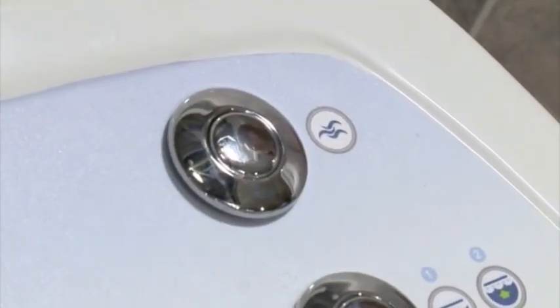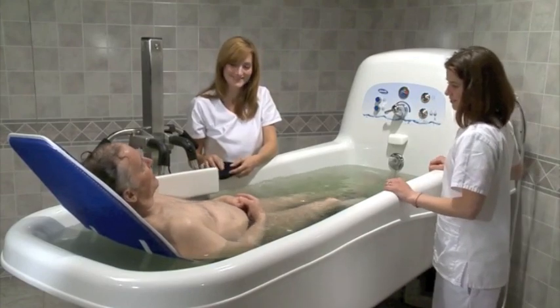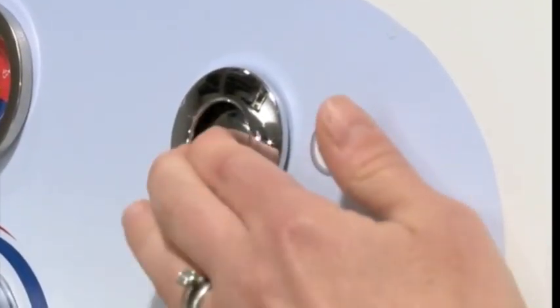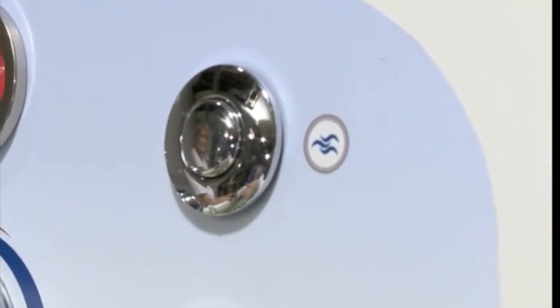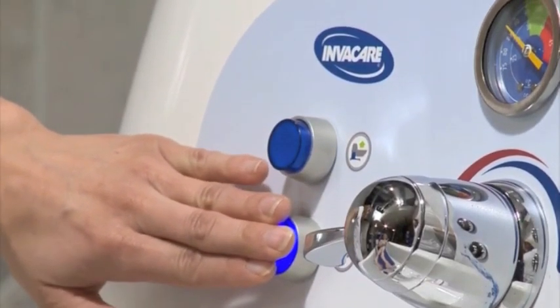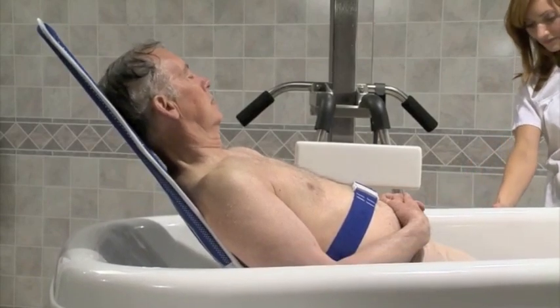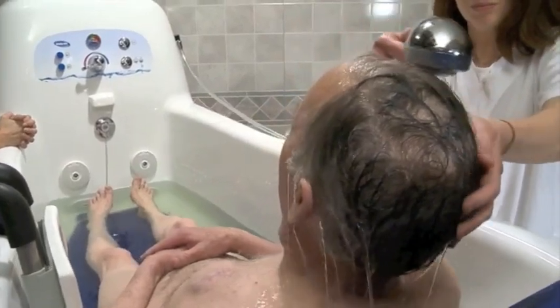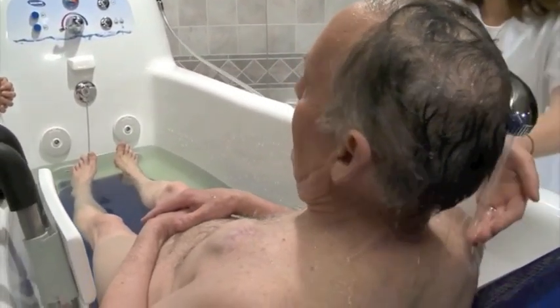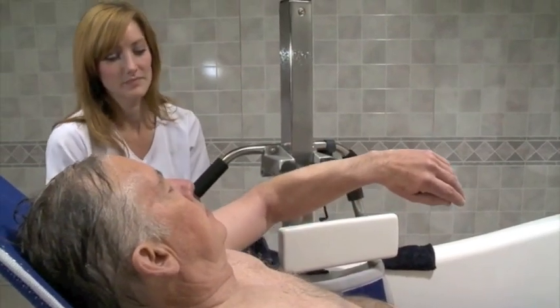Press the whirlpool button to turn on the jets. When finished, press the whirlpool jet button once again to turn the jets off. Then drain the water from the tub by pulling up on the beaded chain. Lower the tub to its lowest position. As the tub drains, use the shower wand to rinse the resident's body. Then dry the resident with a towel.